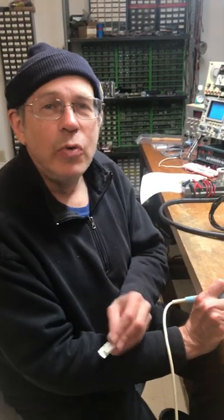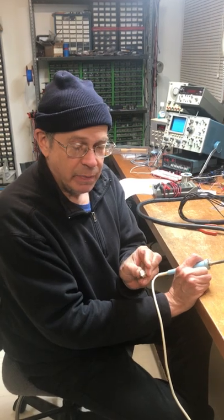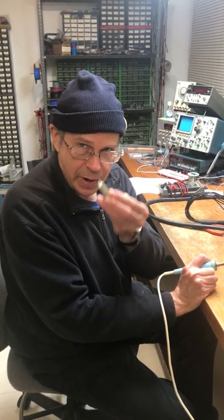Arison Instruments. I'm going to show you an easy method for removing solder from the solder cups of a DB25 connector.